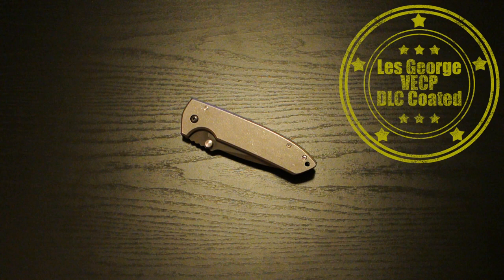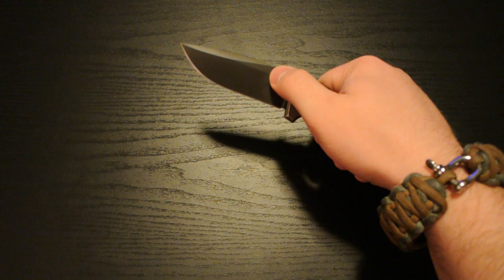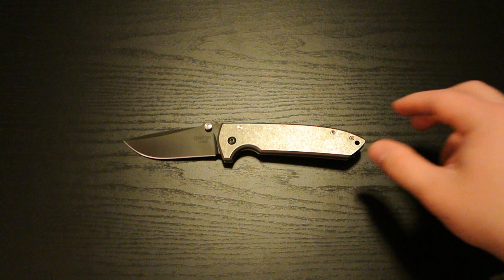I'm not going to be doing a review on this right now. I've just got it, so I'm really just still playing around with it and getting to know it. And I honestly don't know really what the specifications are offhand, so I don't have anything substantive to really tell you. But I just wanted to give you a look at it. As you can see, this is a Les George VECP — this is the DLC Special Edition MonkeyEdge version.